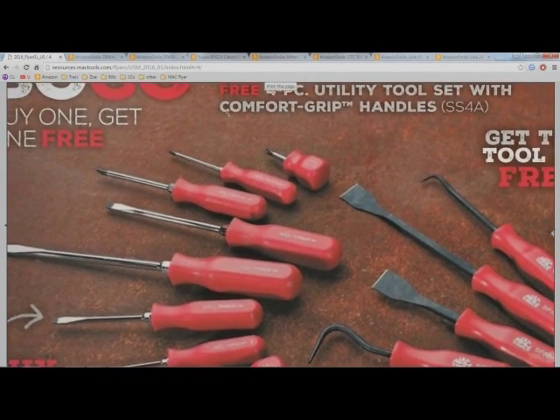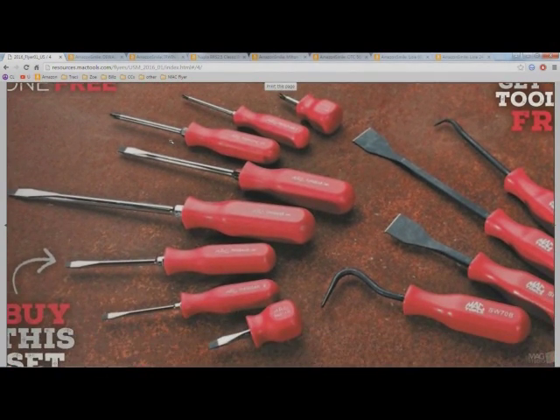You get one stubby and two not-as-stubby Phillips. Looking at the sizes, you get a number one, a number two, and a stubby number two — you don't even get a number three Phillips. I don't really like that; if I'm paying $150 for a set of screwdrivers, I'd like a number three Phillips.